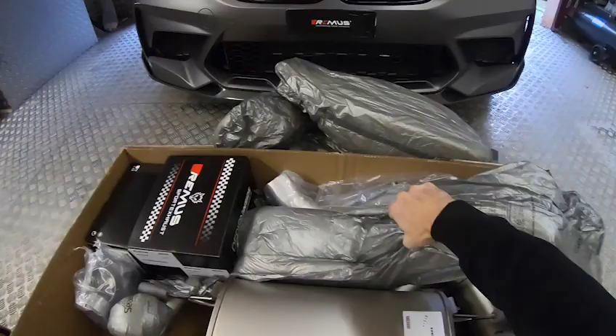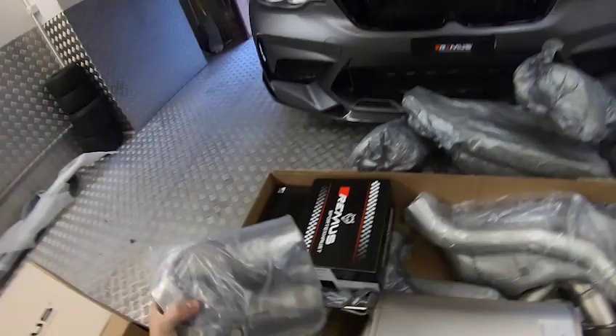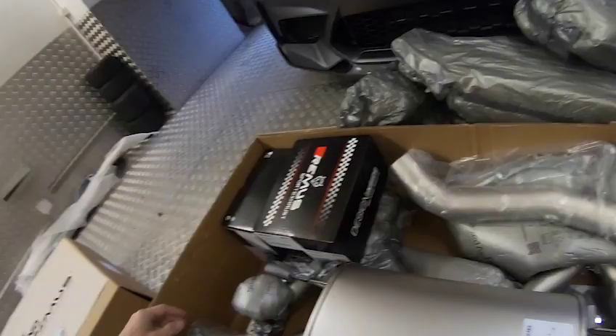What else can we find in here? The replacement tubes, which are 70mm if I'm correct. That fits straight to the car. Some parts here to mount the exhaust. The pipe — one of the pipes — and the other one is right here.